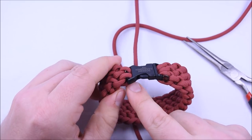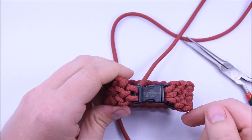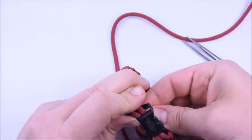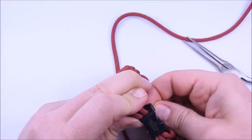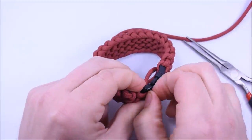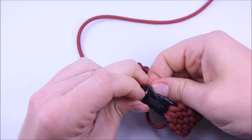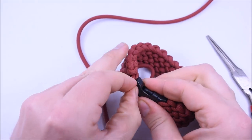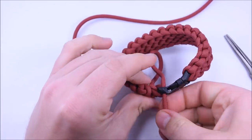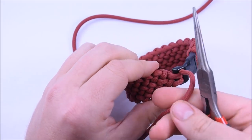Leave this just a little loose because at the end we're going to stick the FID through these three loops to kind of lock everything in place. Go up through the buckle one more time, and you want to do this from the backside. The third loop is always the hardest because the buckle isn't very wide, so there's not a lot of room for the cord to come through — but we got it anyway.